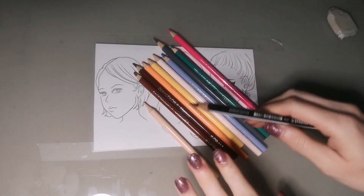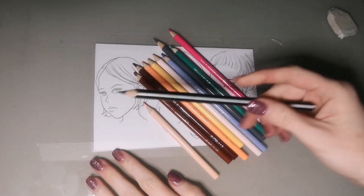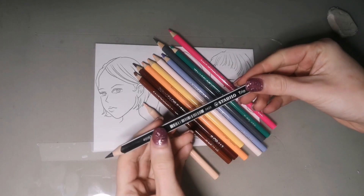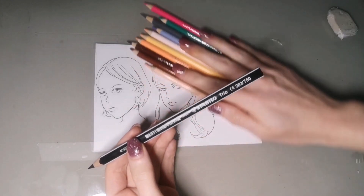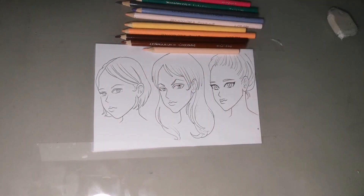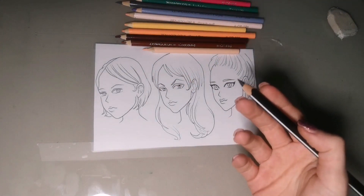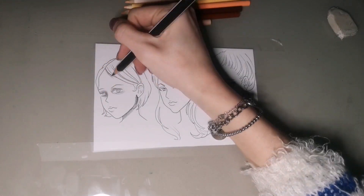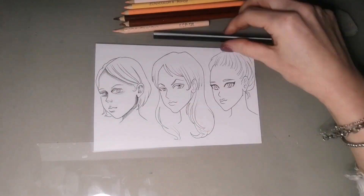As you can see, I'm using a black Stabilo Trio color because my Xenacolor black is not alive anymore. In the first method, I use black to create the shadow areas, and then I blend it with a Xenacolor.